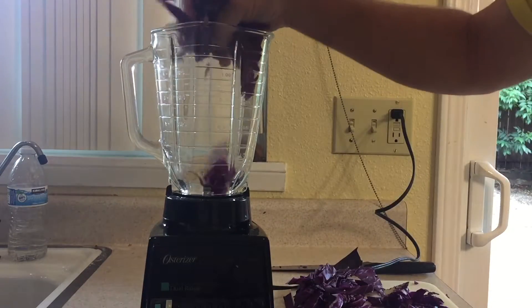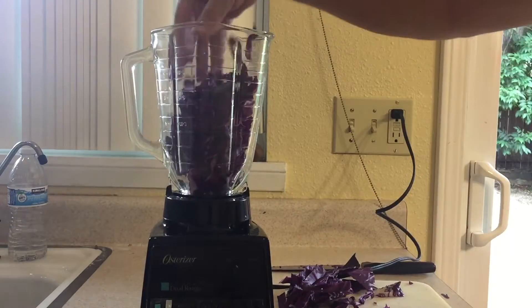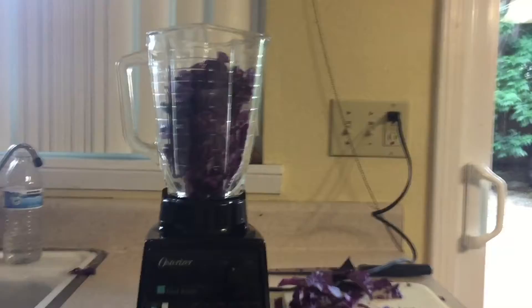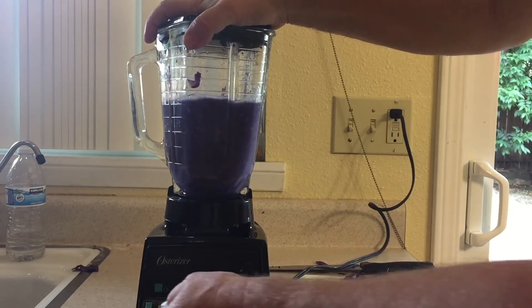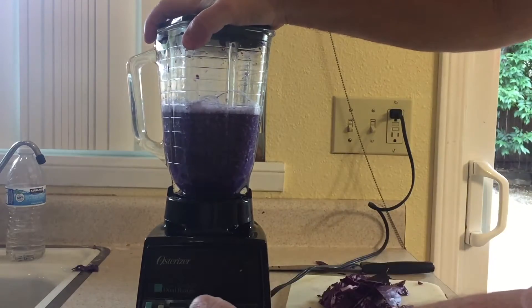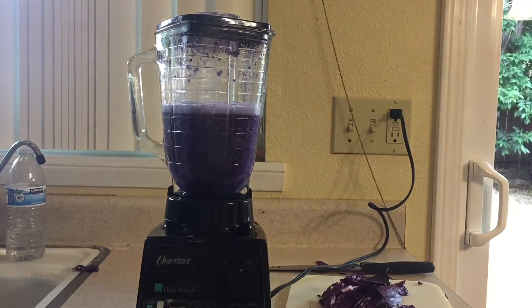Then take your thin strips and fill up your blender all the way to the top. You don't want to compress it down, so just fill it up all the way to the top. I ended up making two batches, but I'm only showing you one here. I boiled some water and poured two cups of water in, and then you just pulse it so it mixes up the solution and breaks up the cabbage into more of a liquid.